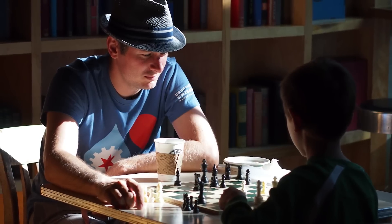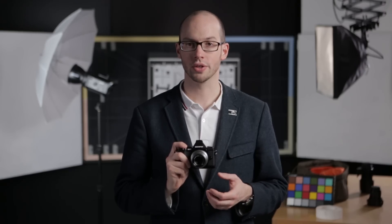Olympus calls it a family portrait lens, and has positioned it as one of the least expensive lenses in its lineup. It's small, fast to focus, and impressively sharp, which is why we consider it to be a lens that all Micro Four Thirds users should consider.